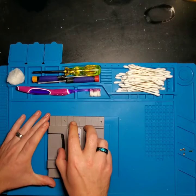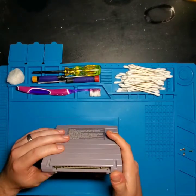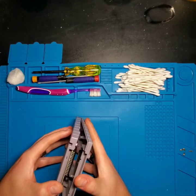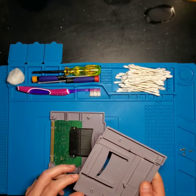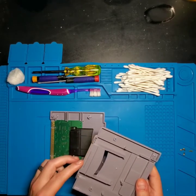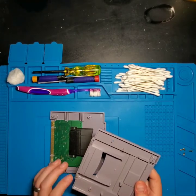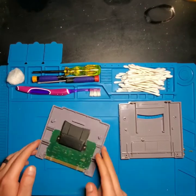Now that we have the screws out, we can separate the two halves. You'll notice a couple of clips here, and on the very bottom there are no clips. The best way to separate it is at the connector — go ahead and pull off gently. The biggest concern with these old cartridges is that the plastic becomes brittle. Be careful not to break off these two tabs, which align and hold the two halves together along with the four screws to make a solid platform for the card inside.